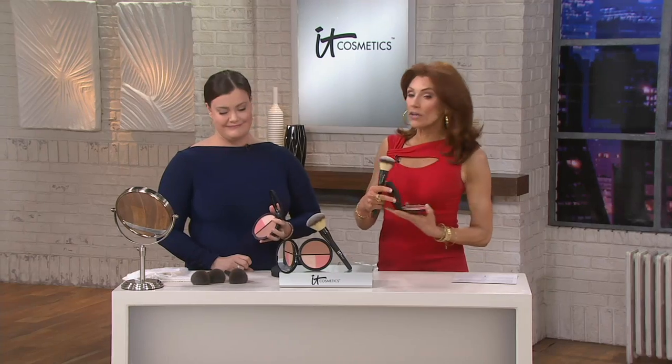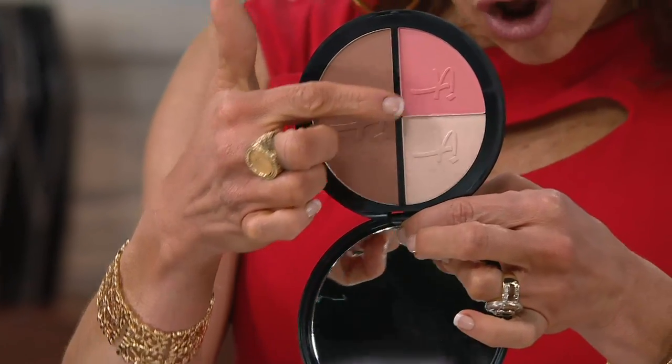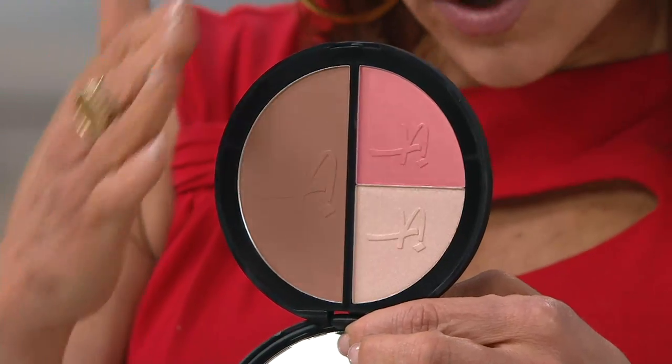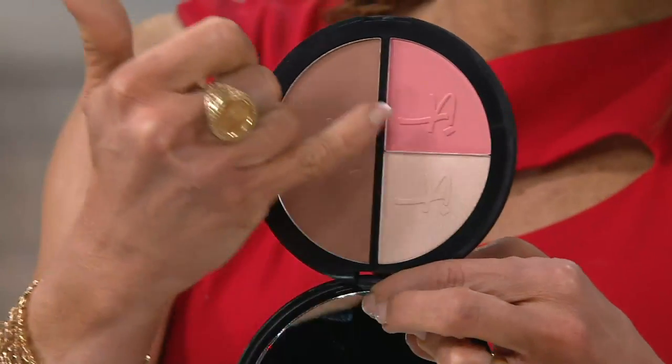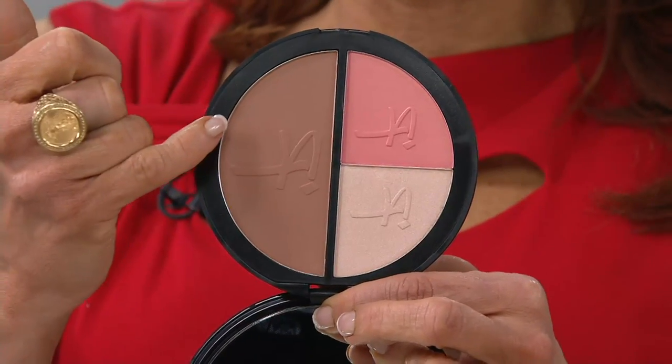You can't go to Pinterest or Instagram or any magazine without hearing about contouring and strobing. We are going to help you contour and strobe. This vitality disc not only has contour and strobing but it also has your blush, and this is one of your best-loved colors. This is also your matte bronzer.